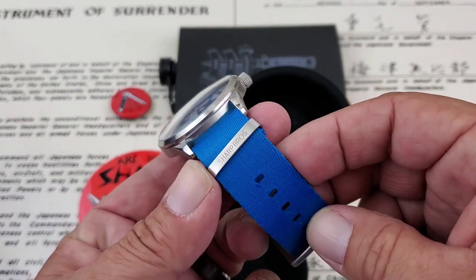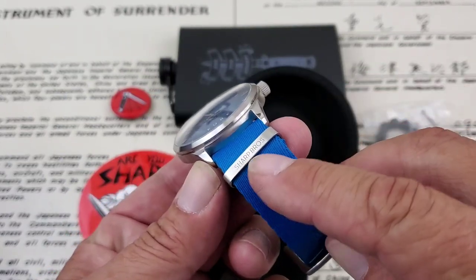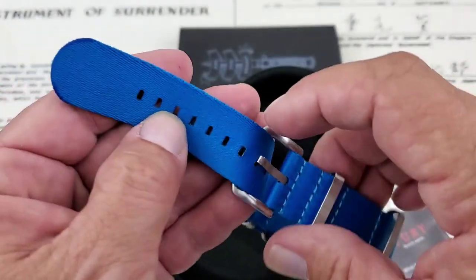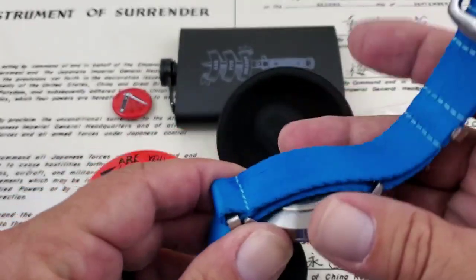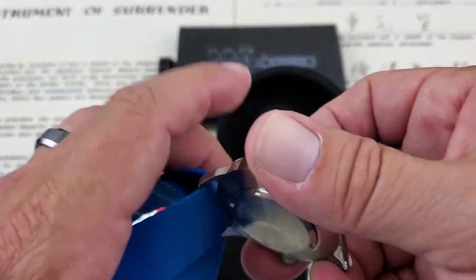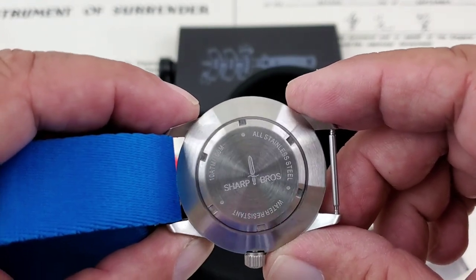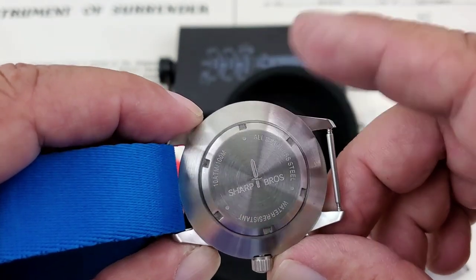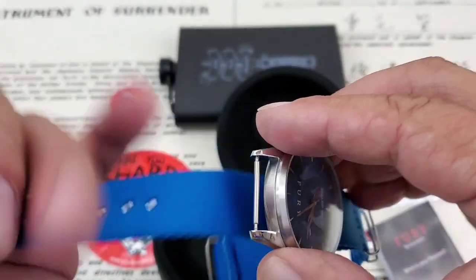The strap the watch comes on is a really nice, smooth — what I'd consider a deluxe NATO strap. You do have 'Sharp Brothers' on the hardware on the watch and also on the buckle assembly. Taking a quick look at the case back, we do have a simple screw-down case back that confirms this is a 100 meter water resistant watch with stainless steel construction. It's nice to have that screw-down case back to maintain the 100 meter water resistance.